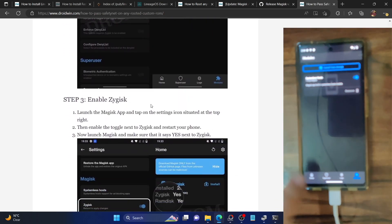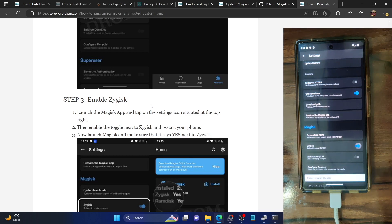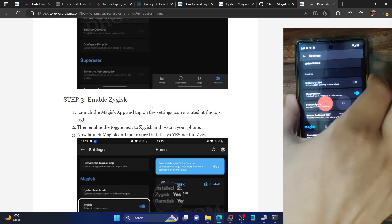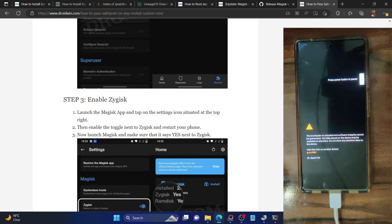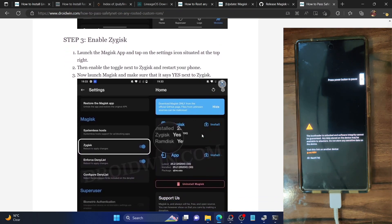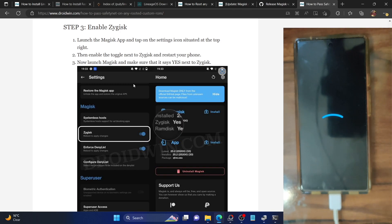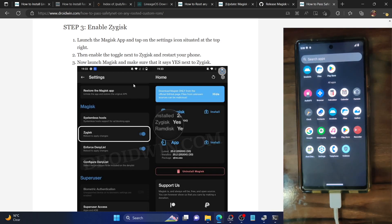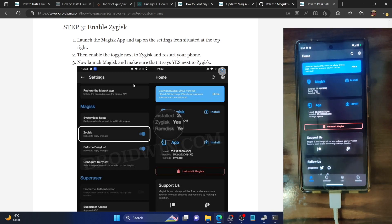Once that is done, you will now have to enable Zygisk. Go to the Magisk menu homepage — as you can see, Zygisk is currently showing no. Tap on the settings menu, then enable the toggle next to Zygisk. It will ask you to reboot your phone, so long-press the power menu and select restart. Our phone will reboot. Once booted, launch the Magisk app and you can see the status of Zygisk is now showing yes, signifying that Zygisk has been enabled.